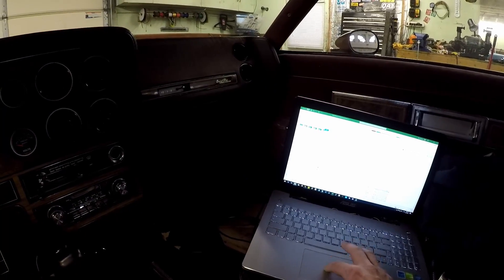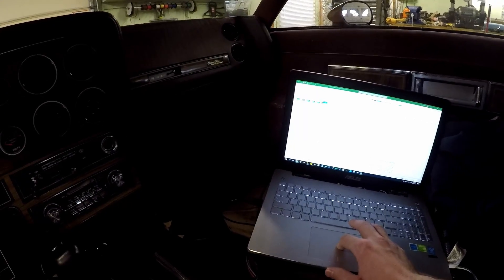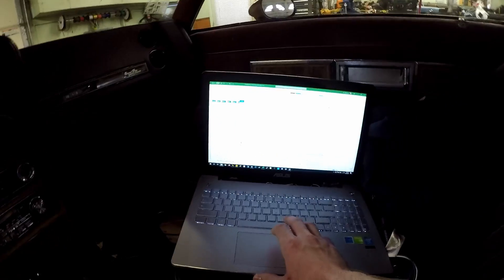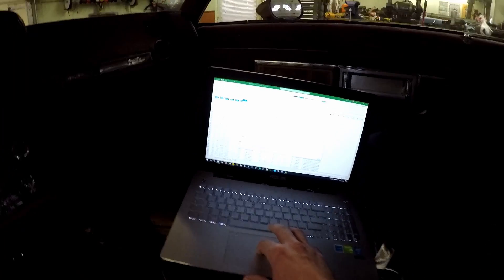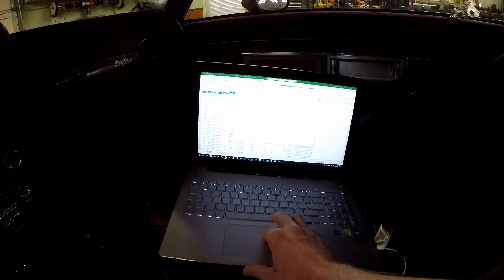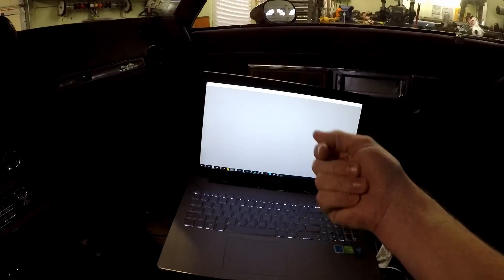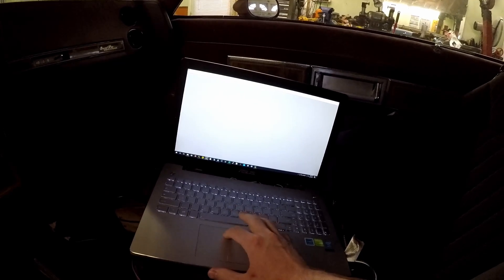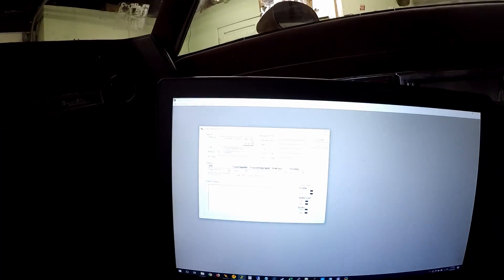I've spent some time working on my shift points and hopefully I have a pretty good starting point for adjustment. I've cleaned up a few more things in the tune to help make this run just a little bit better. I fixed my vacuum leak now and I should be able to do some pretty good pulls, or at least see how she does and get some better logs this time. I'm going to go ahead and upload my new tune and flash it.